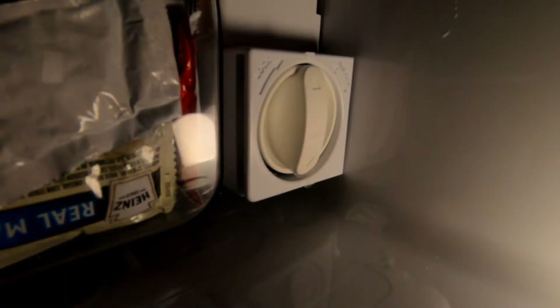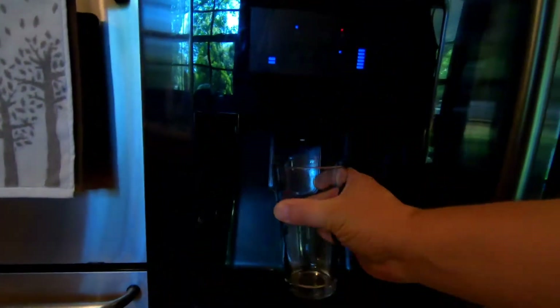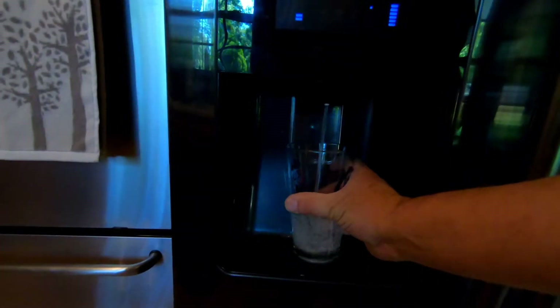As you replace the new filter, turn it slightly counterclockwise — you can feel it's on a spring — and then turn it clockwise as you push it in, and that seals it up. Just wipe it down with a towel.